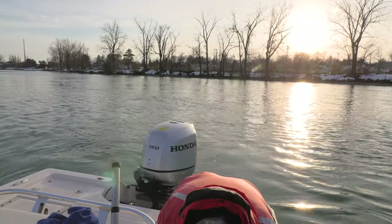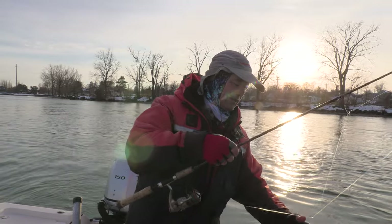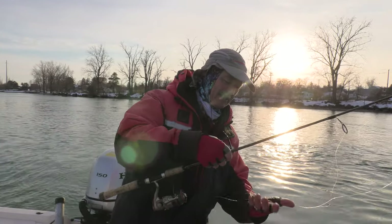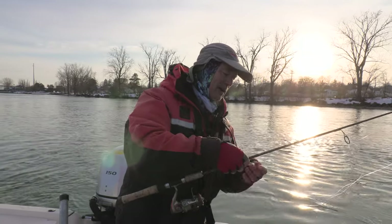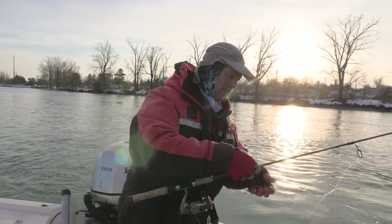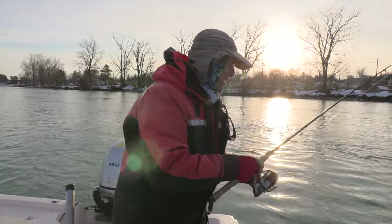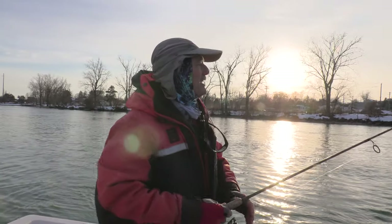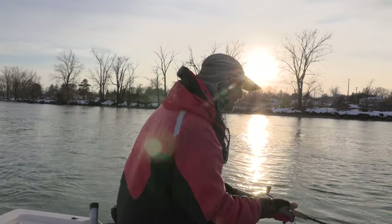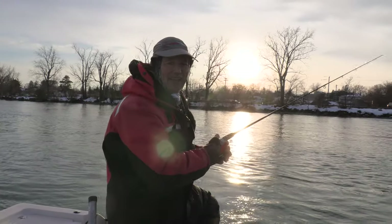Oh my goodness folks, that was just fantastic! I'm a little bit wrapped up here and excited. I got to get unwrapped because I want to get right back out there again. And my jig, my bait is no worse for wear. So let's get ourselves a nice little cast out there again.